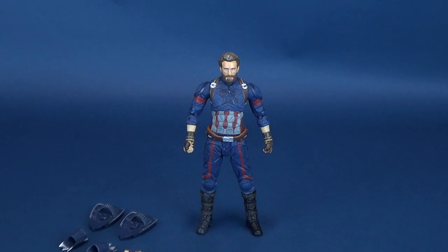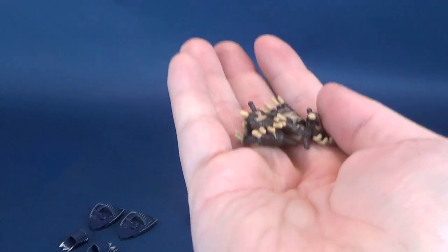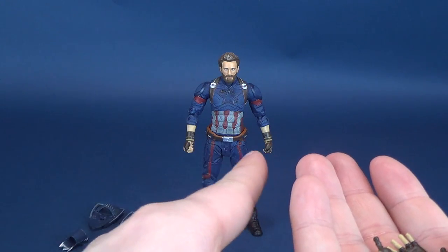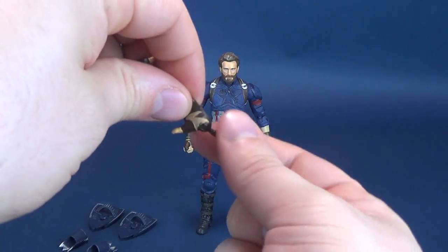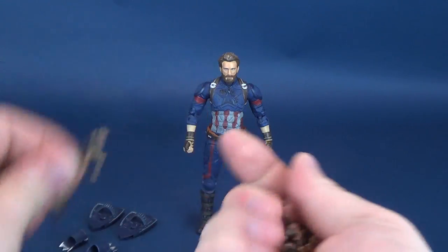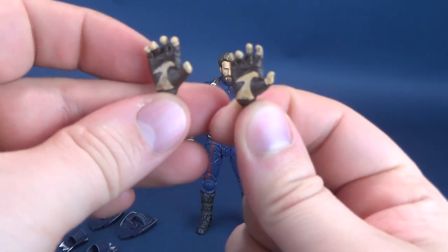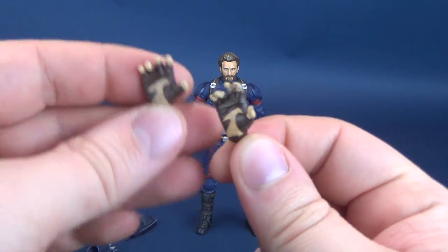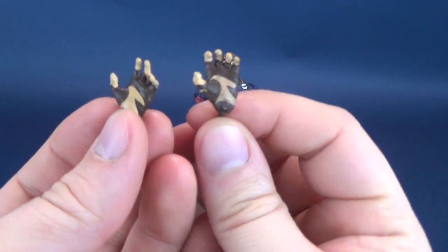Then we look at Captain America's accessories. He comes with a series of interchangeable hands — let's cycle through those right now. Currently he's got a pair of closed fists. He also has a pair of partially relaxed hands, a series of gripping hands of various different grips, and last but certainly not least, these ones right here.